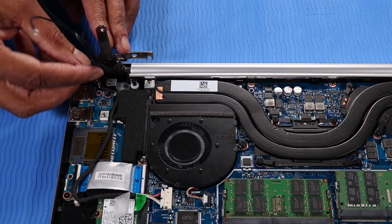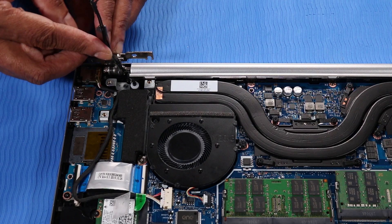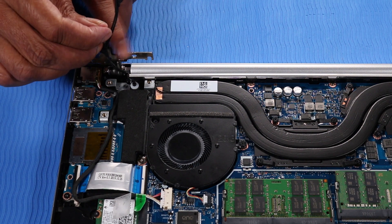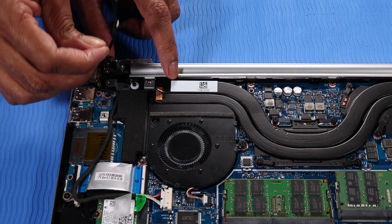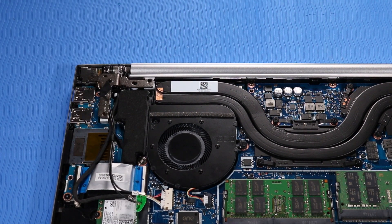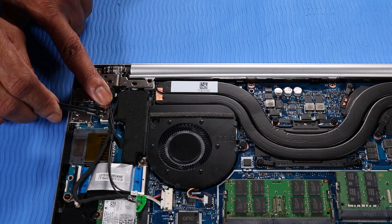Attach the adhesive to secure the wireless antenna cables to the right hinge. Close the right hinge. Replace the P1 Phillips-head screw that secures the right hinge to the top cover.